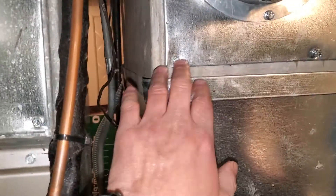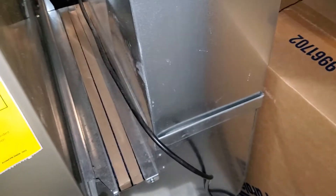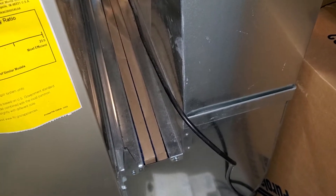I'm going to redo the return drop. When I do that, we can redo it from this down. I want to do a 16 by 24, and when we rebuild that return drop I only want to do a single 1-inch filter slot — that's going to be 16 by 20 by 1.